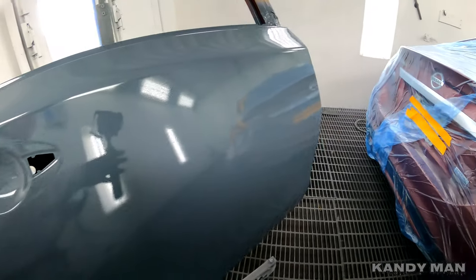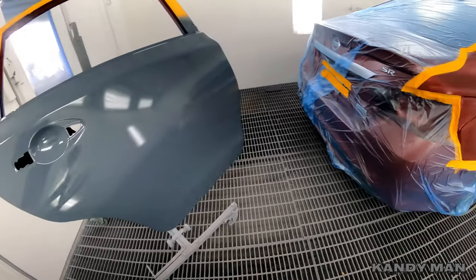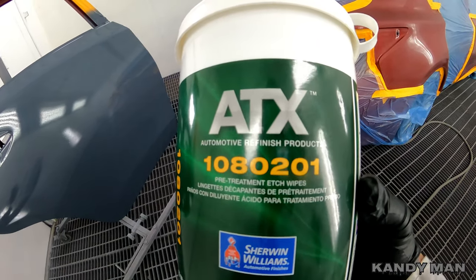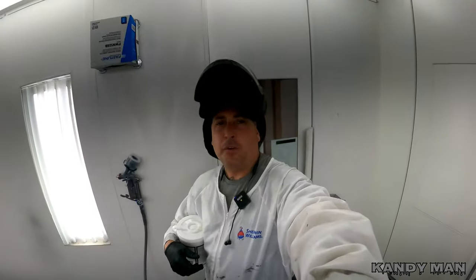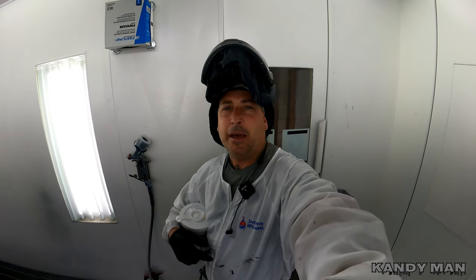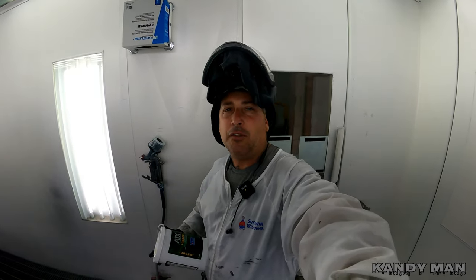We went ahead and sealed it and it laid down nice — no edges around it, no rings or anything. That's a good product. Here's the part number on it in case you're interested in this step — it's faster and to me it works well. It's also a good thing to have in the body shop: if a body man has a panel open for a while, they can put some of this on it to treat it in the meanwhile without having to mix up etch, without needing a compressor.